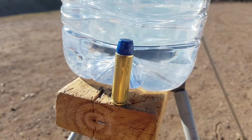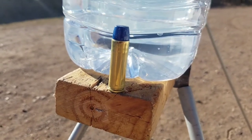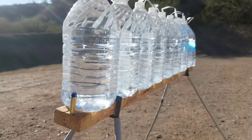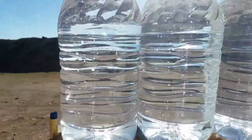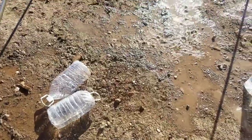We came out here a few weeks ago, did five bottles and it went right through all five. A buddy of mine said 'Yeah, duh, of course it will.' So maybe I was still not thinking it would do five. This time we've got nine bottles, about six inches apiece. See where she stops.